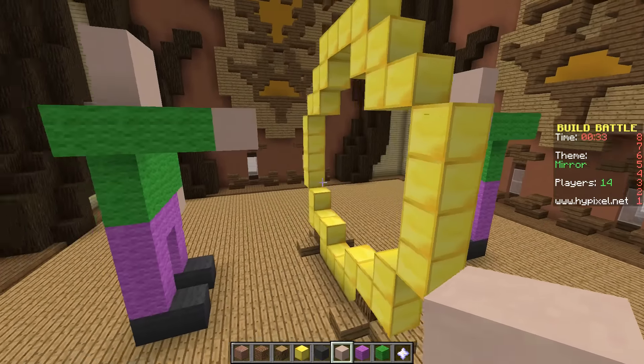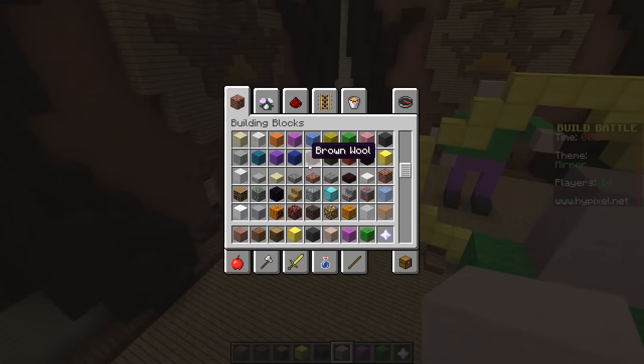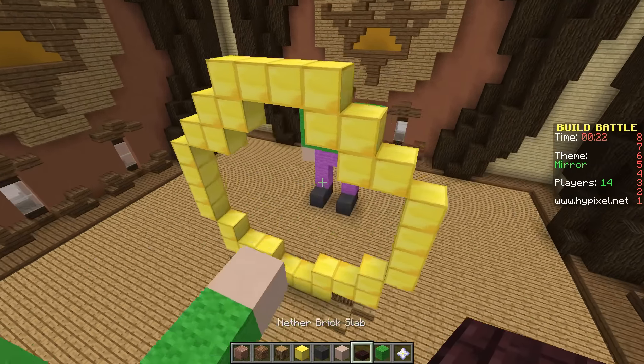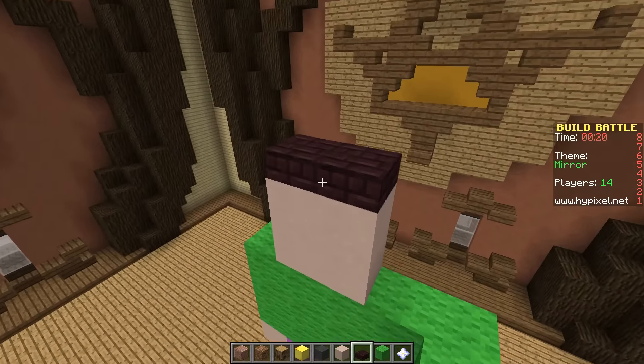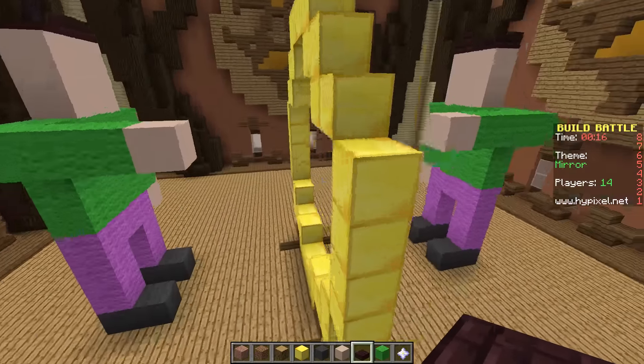Now I can - we can think about it. We've got 30 seconds left. Let's put some hair on him. What can I use for hair? I can use this for hair. I've got time to do hair. I've got time to do eyes. Probably not.